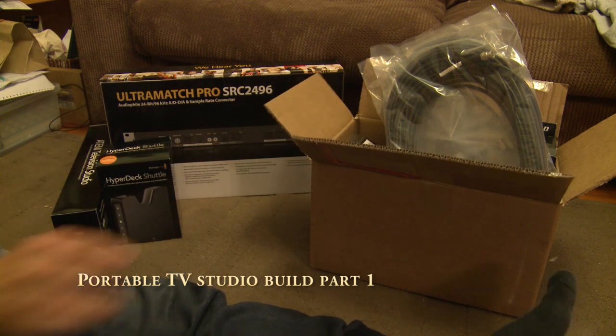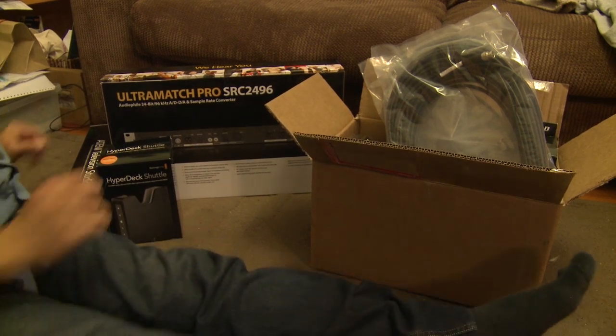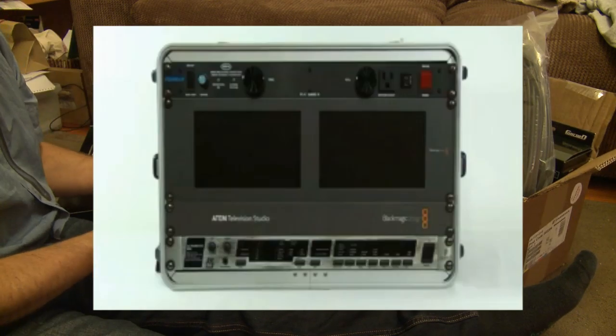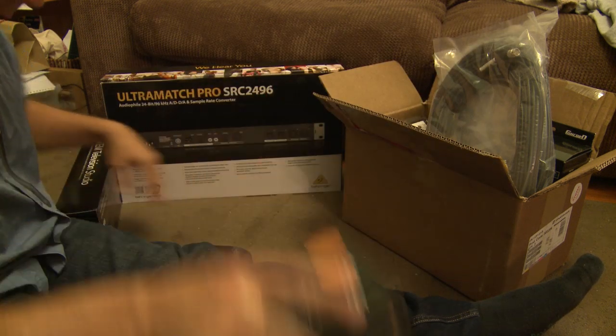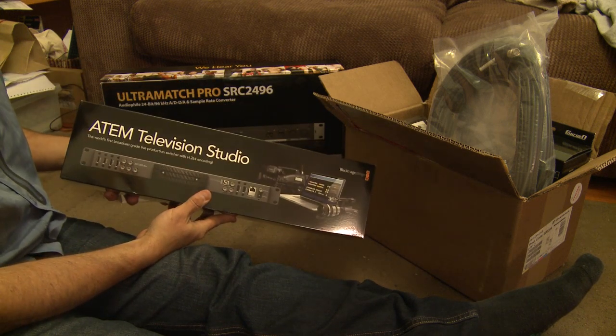This is a quick look at a portable TV studio I'm building based on the ATEM Television Studio from Blackmagic Design. It's basically going to be this in a rack case with a power conditioner and a Behringer audio converter, which works quite well with the ATEM Television Studio.